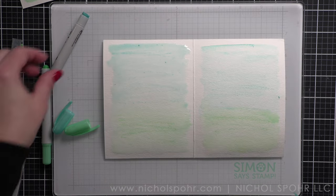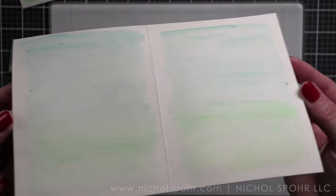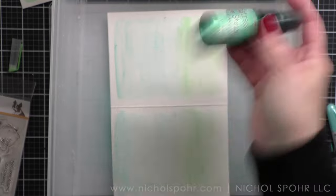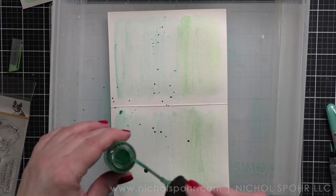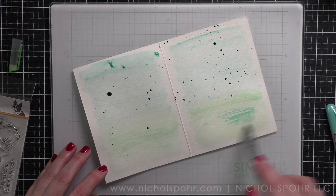Once dry, I want to take the distress mica stain included in the kit and add splatter to the background. I thought adding a little bit of splatter would look amazing — I always love a mica stain splatter. I did splatter it and thought it was okay, not bad but not great. But where I hadn't gotten the panel all the way dry, the mica stain was moving in a couple of spots, and I thought — I kind of like that.